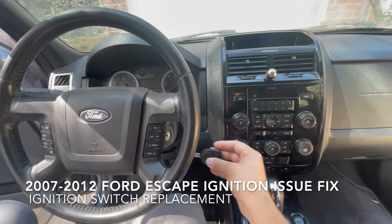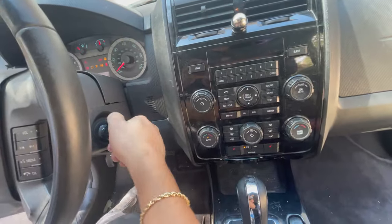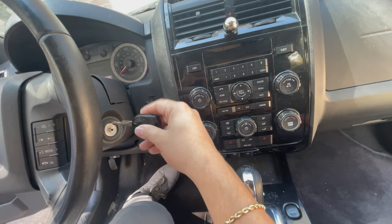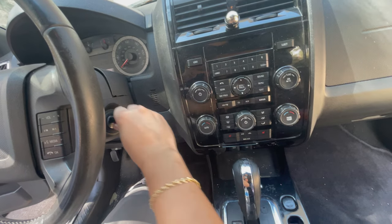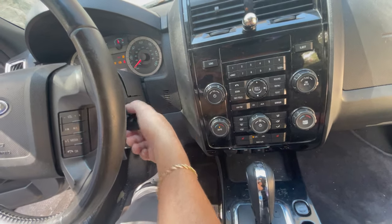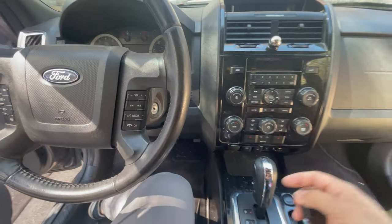If you come in here and try to turn on the Ford Escape, it won't turn on. See, it won't turn on. Actually, if you turn your key around like this and push in, you can actually turn it on. But that's only going to work for a little while — that's just a little hack.